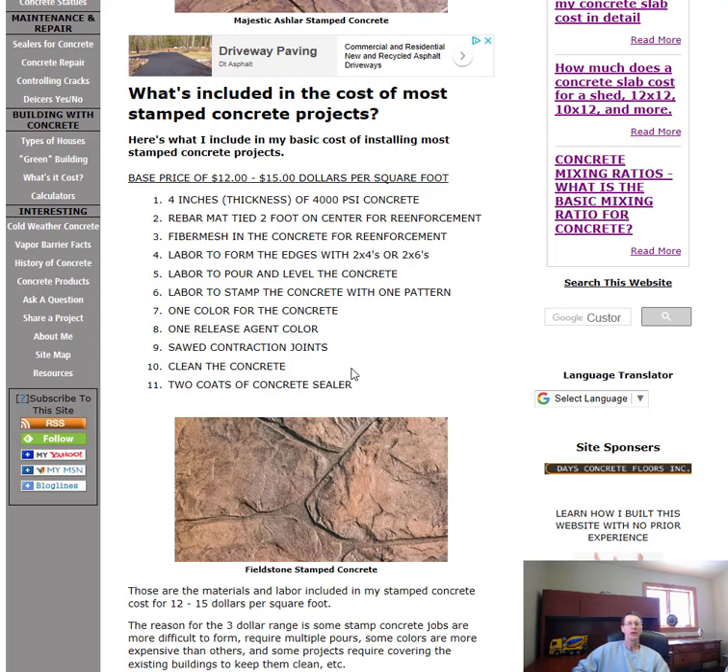Other things that are included: we saw our expansion joints in the concrete after we're done to help control and minimize cracking. We clean the concrete after and put two coats of concrete sealer on before we're done. Those are the basic costs of a stamped concrete project.